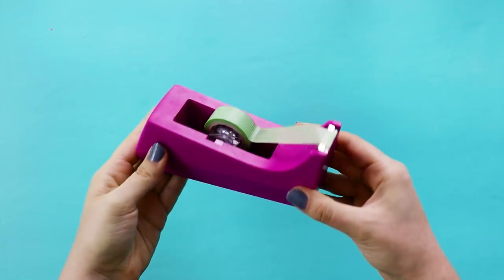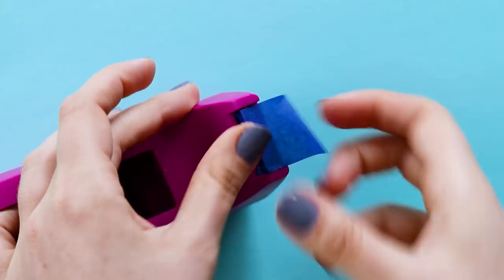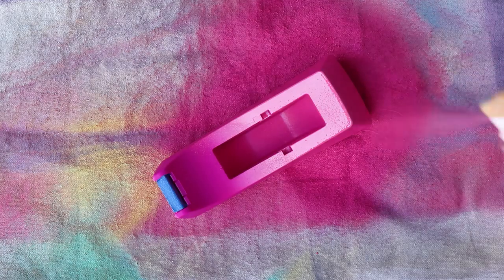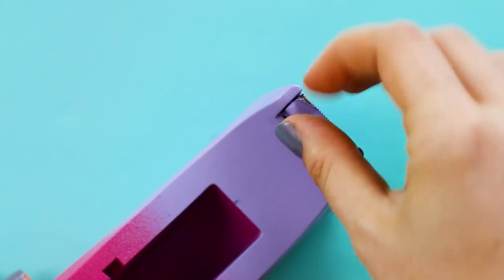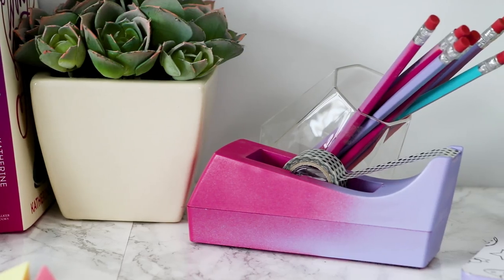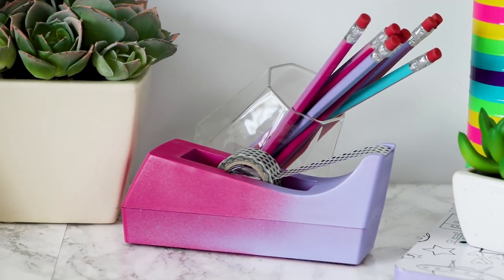Next up we're going to spray paint a tape dispenser. Just tape off the metal cutting edge with painter's tape, then bring it outside and give it a makeover with two colors of spray paint. This is so pretty and it was so easy to do, but everyone's gonna want to know where you got your amazing school supplies.